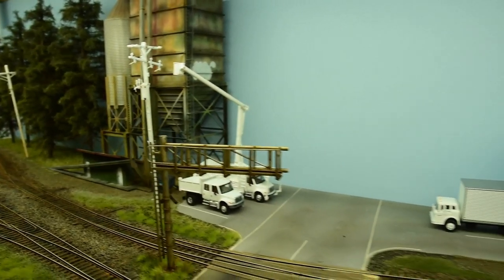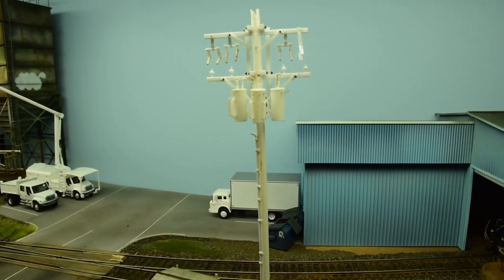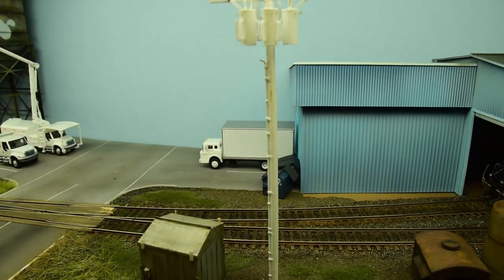And then there's this one — one of my favorites as well, sort of an older style one. It's got three transformers on it and you can see the conduit piping I added.